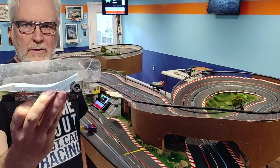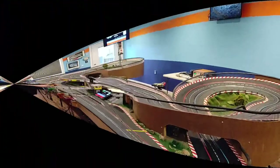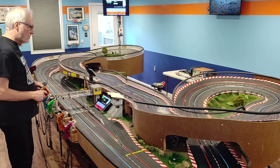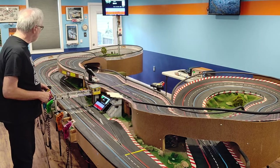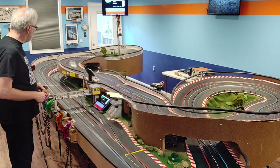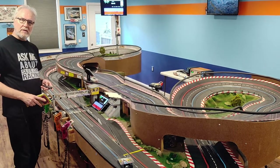Wing cars on a Carrera track? Yes, you can. Here's a Phoenix wing car posting lap times of 3.577, 3.533, and 3.455. Another second a lap quicker.